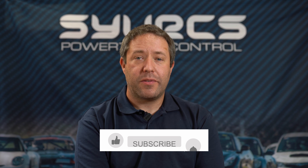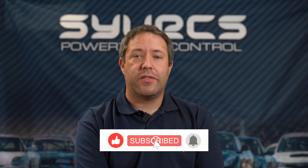Hi, I'm Ed, I'm the Technical Operations Manager at Syvecs, and this week on Syvecs Says, I've been asked about our ECUs and which one would be right for you.